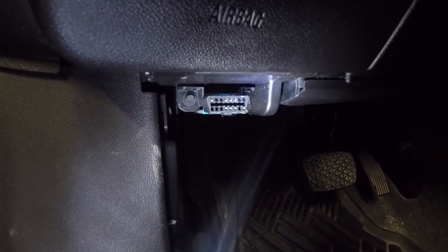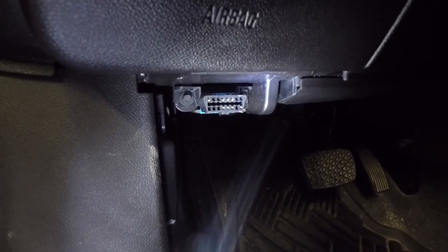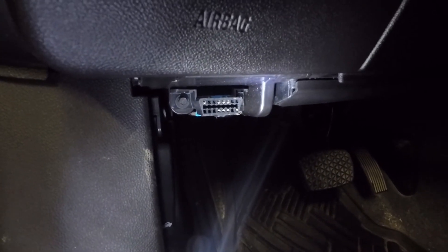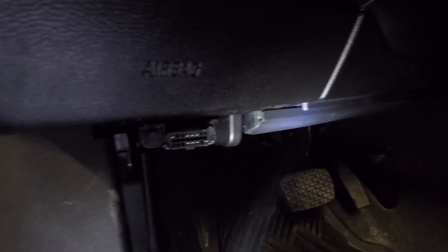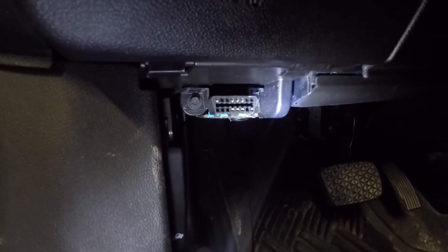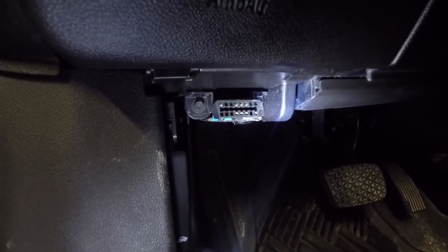You're going to want to locate your OBD2 port under your dashboard. In this case, it's just to the left of the steering wheel on this vehicle. Sometimes they will be on the other side, or just one side of center usually. That's what the port looks like, and then we're just going to plug the reader into it.